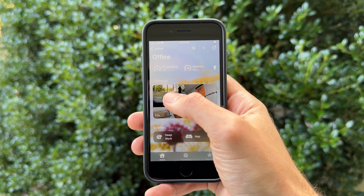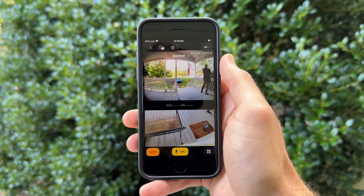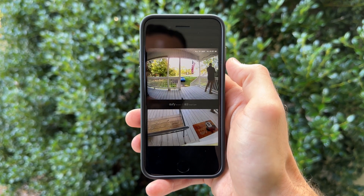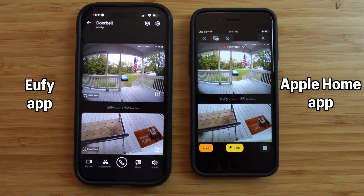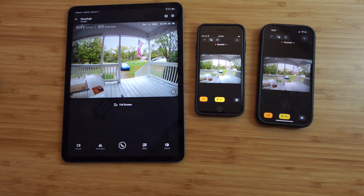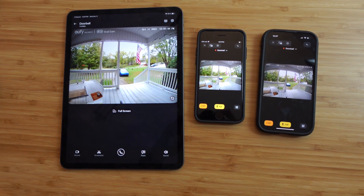Now that the doorbell is in the Apple Home app, let's look at the features you do get. The doorbell is exposed with a doorbell icon and you can view the live stream — it can take slightly longer to load than native cameras since it goes through the Eufy home base, then HomeBridge, then the Apple Home app. This doorbell supports 2K quality; since it's not native to HomeKit, I think it streams the full 2K, and it looks about as good as streaming from the Eufy app. I even had three simultaneous live streams running with no issues.